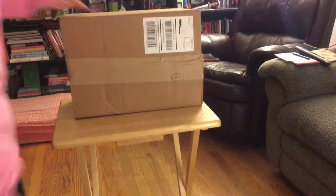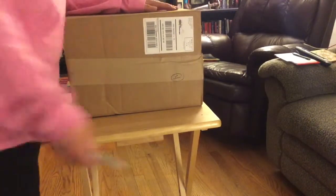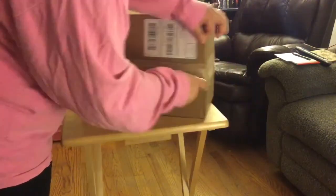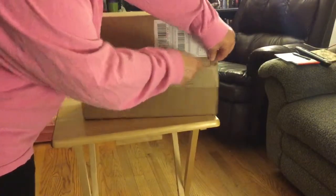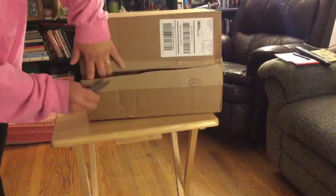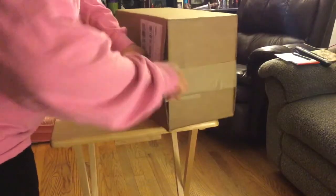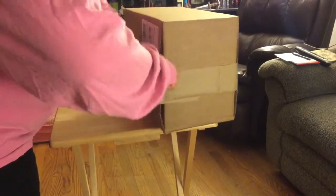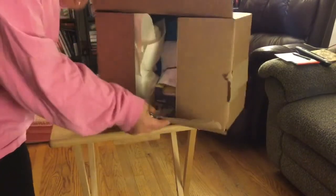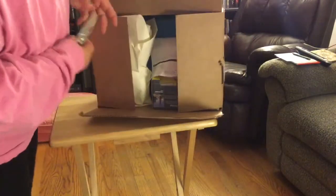Alright, hi guys. I have a box here from REI. I'm going to unbox it. Let's see what we got. Oh, lots of goodies.